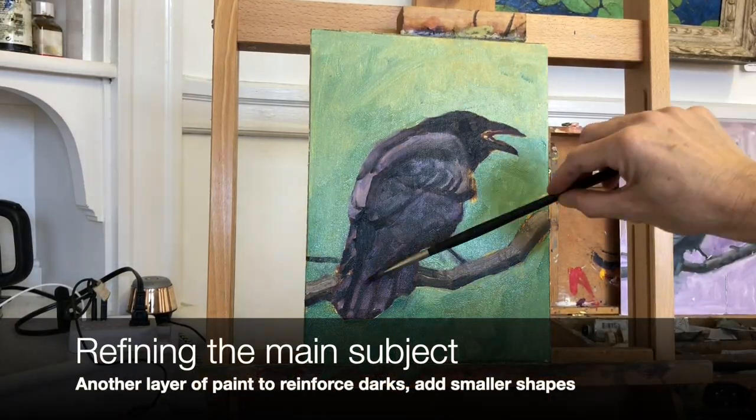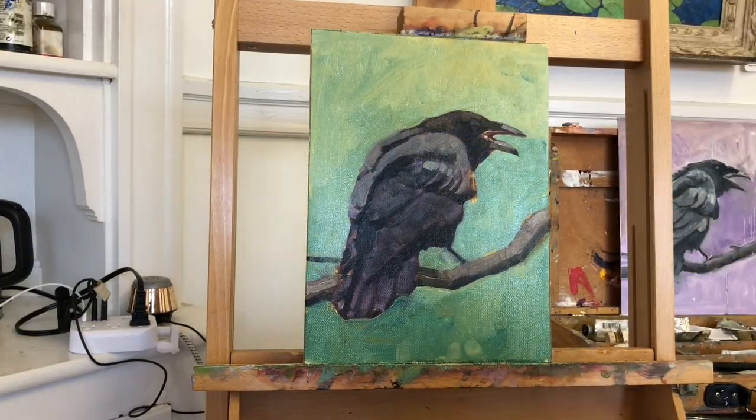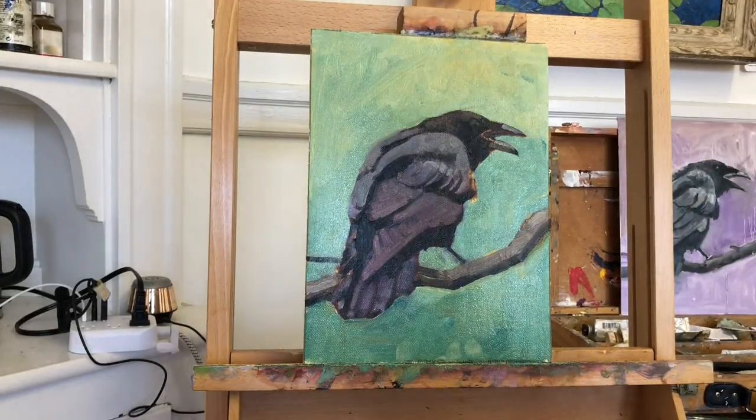With the block-in complete, I usually go back in and reinforce my dark values, and refine my forms with some highlights, and generally add some more detail to bring it closer to realism.